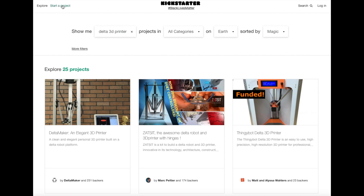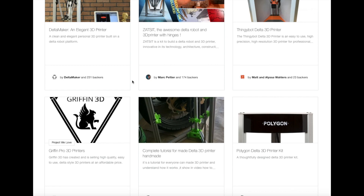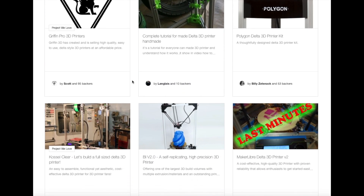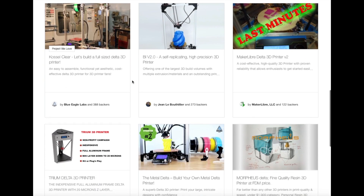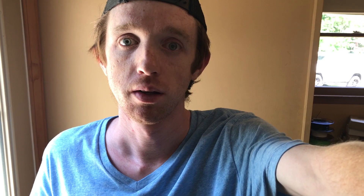Also did a Kickstarter search for Delta 3D printers just to make sure we didn't miss anything, and it looks like most of those campaigns are from around 2015 and 2017 — nothing really recent yet. Anyways, that's going to wrap up the video for this week. Like this video and make sure you click subscribe. I'll see you guys next time.